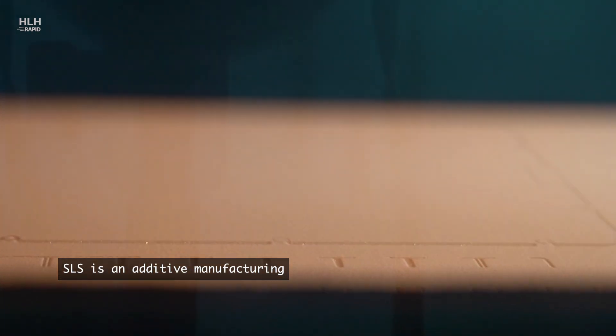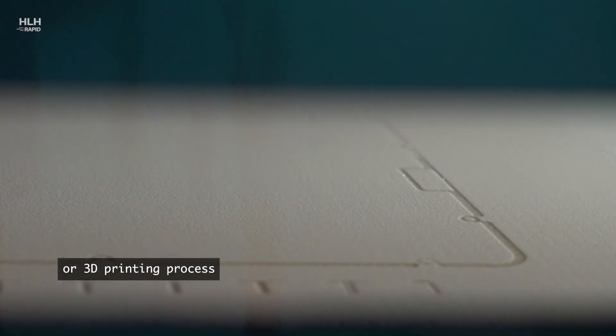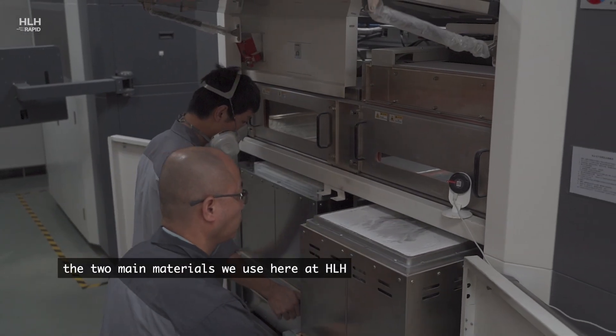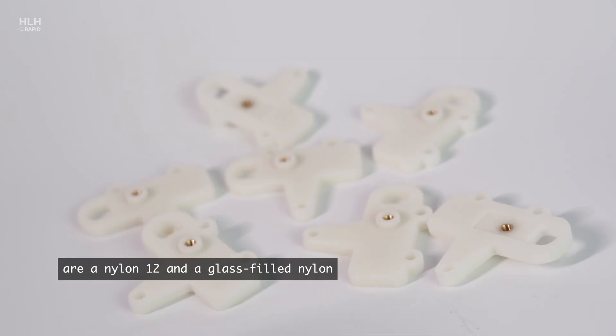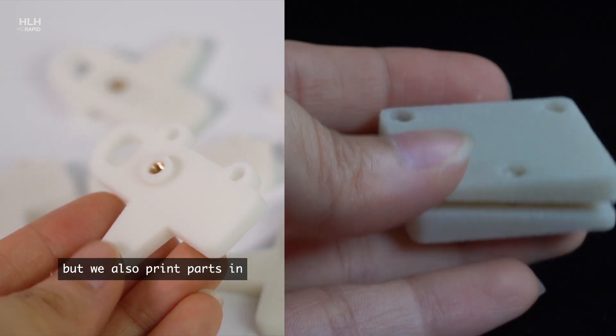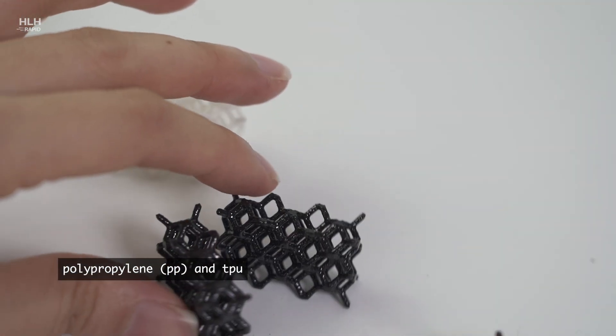SLS is an additive manufacturing, or 3D printing, process that builds parts one layer at a time. The two main materials we use here at HLH are nylon 12 and a glass-filled nylon, but we also print parts in polypropylene and TPU.